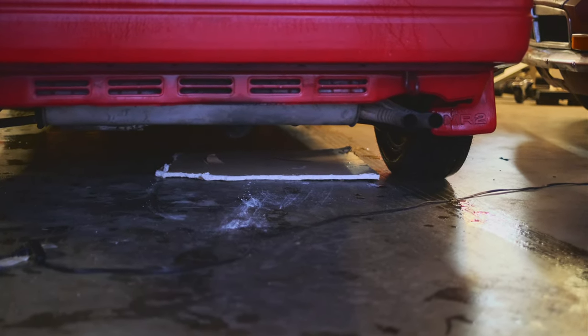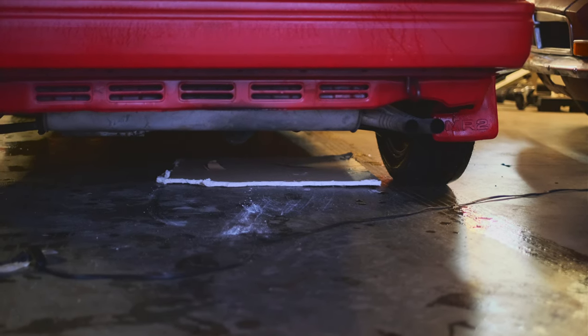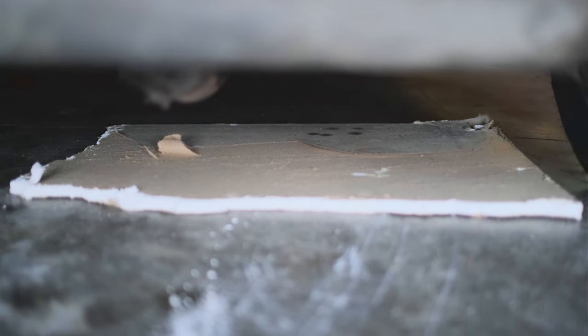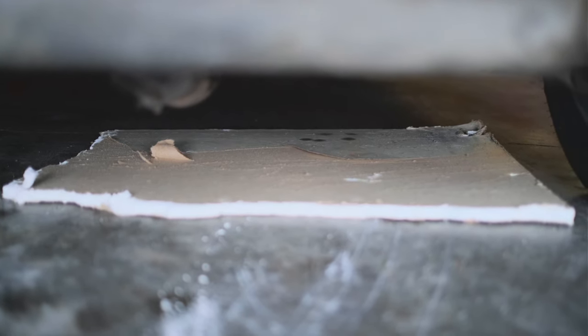I took the car for a bit of a spin, and now before I call it a night, I'm going to leave some old drywall under the engine to check for oil leaks while I'm gone. Normally you just do this with cardboard, but we had a ton of this in our dumpster, so it'll do. It's been a week now — shockingly, there are almost no leaks. I'm really surprised, but happy to see that.